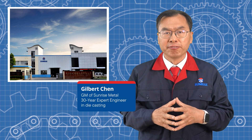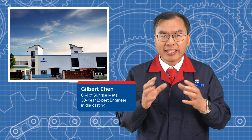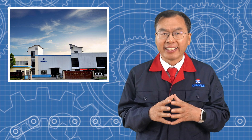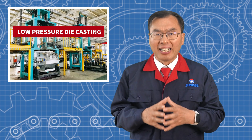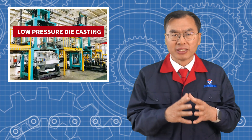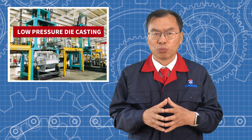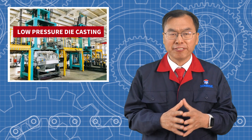Hi, I'm Gilbert Chen from Sunrise Metal. Today, I'm going to answer the top 10 questions we often get about low pressure die casting. Whether you are an engineer, product designer, or just curious about how this process works, this video will give you a clear and simple overview.